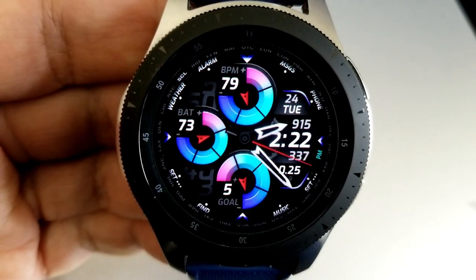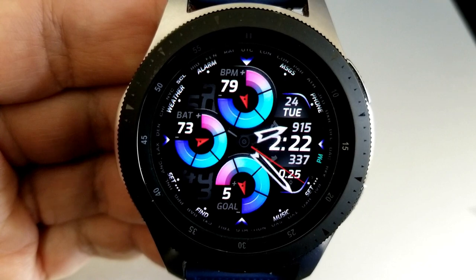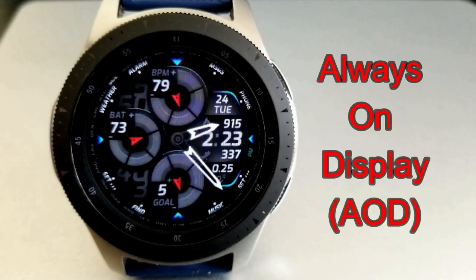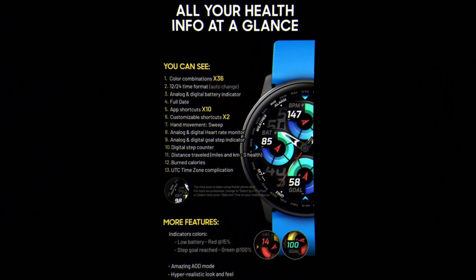The remaining 10 app launchers have all been assigned to fixed apps. Alright guys, that's my review of this modern and sporty watch face from Virgin.